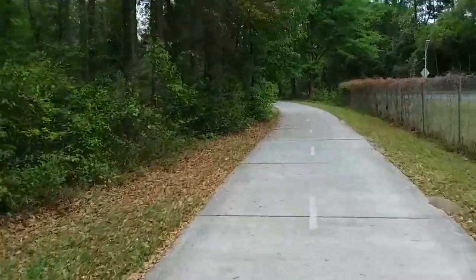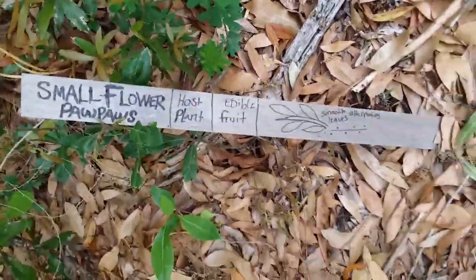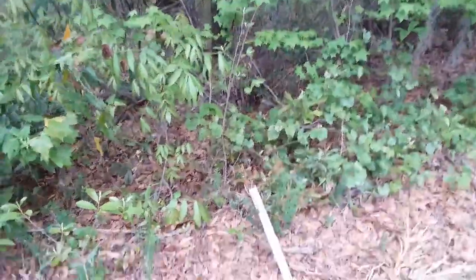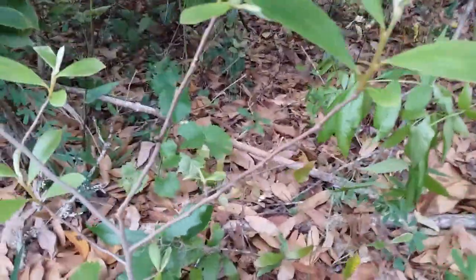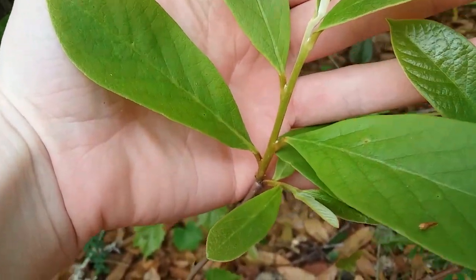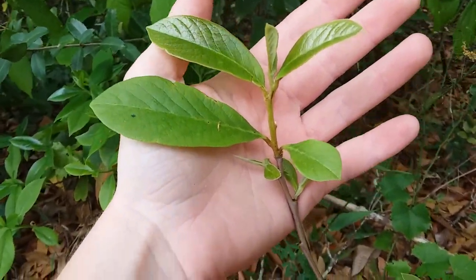So right up here by the curve is the second small flower pawpaw. This one I actually put a plant marker here so other people could find it. There's a little short one right there, and then a really tall one right here — doesn't have a lot of leaves right now. See again the smooth leaves, and the stem is kind of a yellowish green. Later in the year it'll turn sort of rusty red, which is very distinct and helpful for telling it apart from different pawpaw species — I think this is the only one that does that.